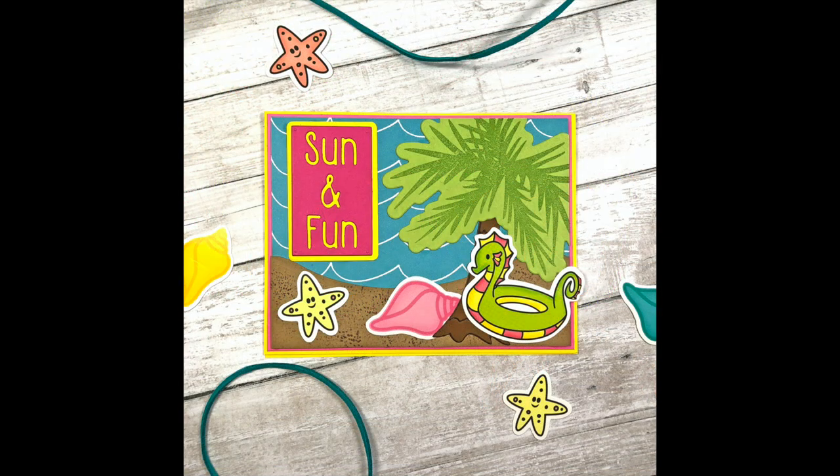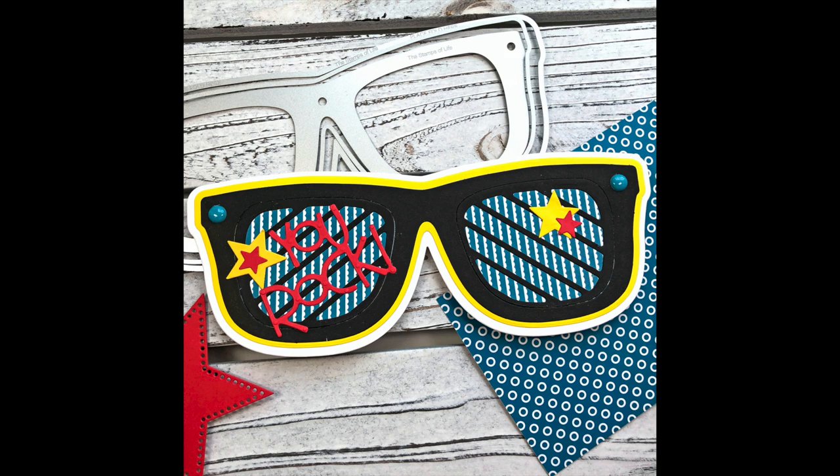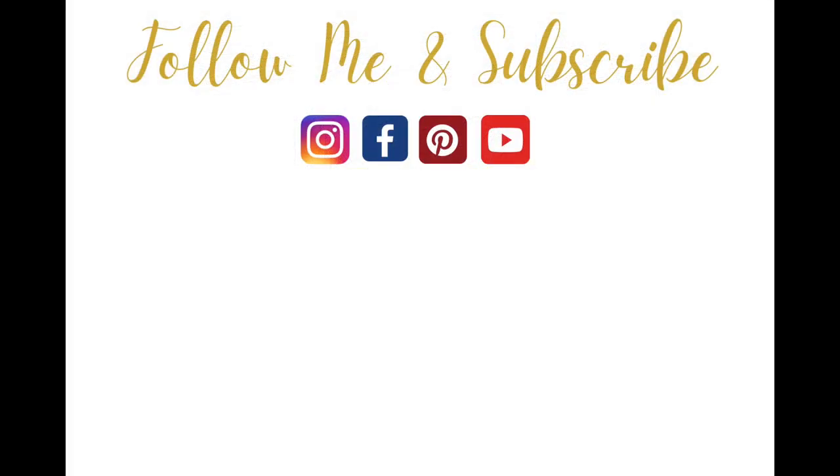Here are the five cards I created with this kit. Leave me a comment below and let me know which one was your favorite. I'll be posting my video on how I made the sunglasses mini album, so be sure to subscribe and turn on your bell notifications so you don't miss that tutorial. Thank you so much for watching everyone — have a great day, bye bye!